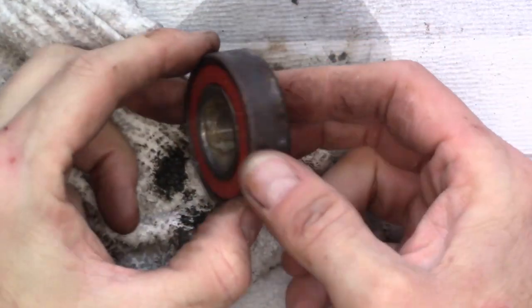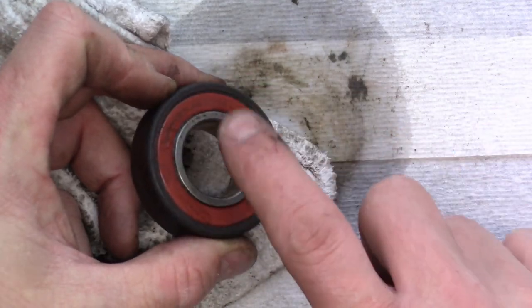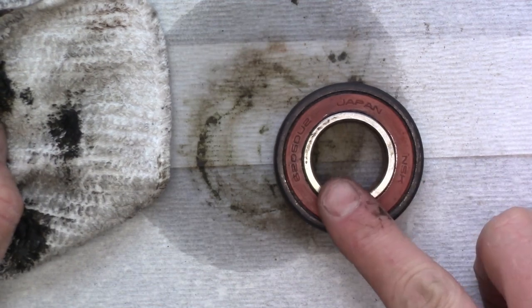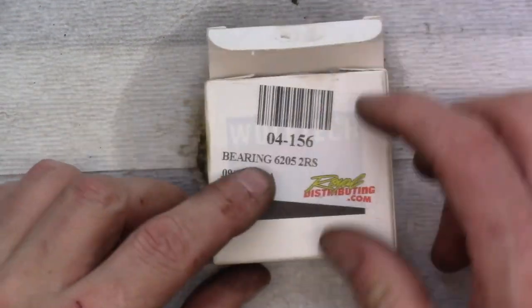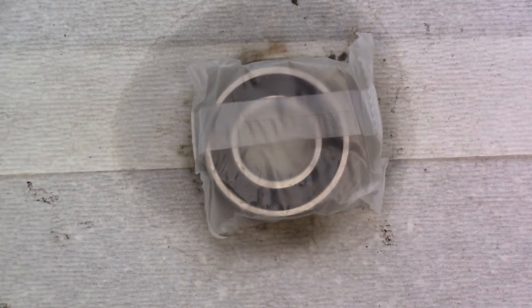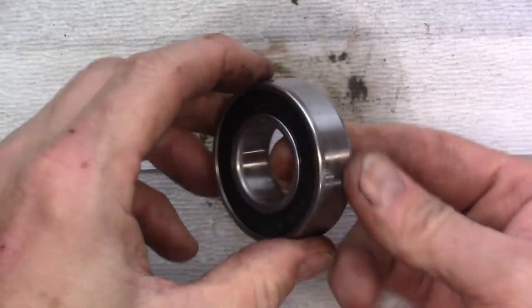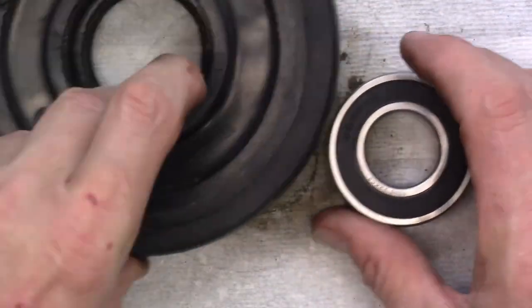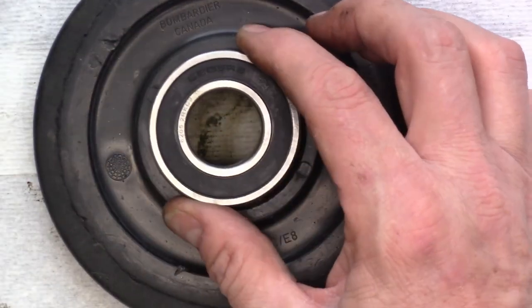Overall this bearing is not in terrible shape, but you can hear it's a little bit scratchy. I'm going to try to pop off the seals, clean the bearing, and repack it with grease. But first, let's get the new bearing into the wheel and the wheel back onto the sled. Here is our new bearing — right there it says 6205 2RS. This one is designed specifically for this wheel. It's a generic bearing but way smoother than the old one. We need to press this in now.